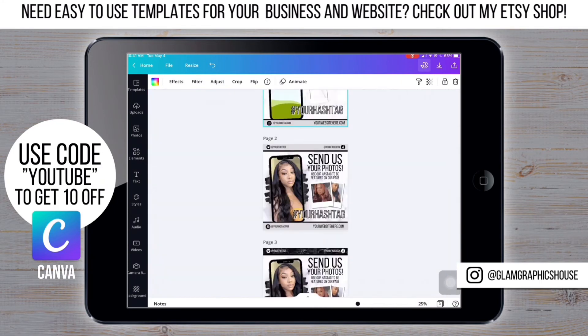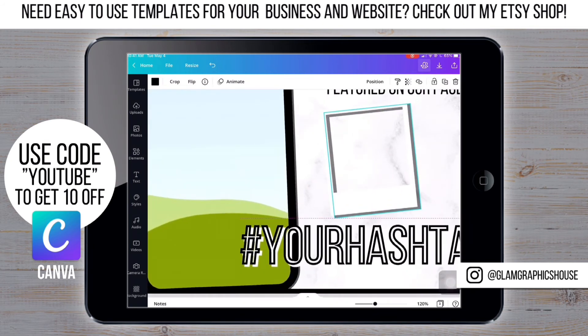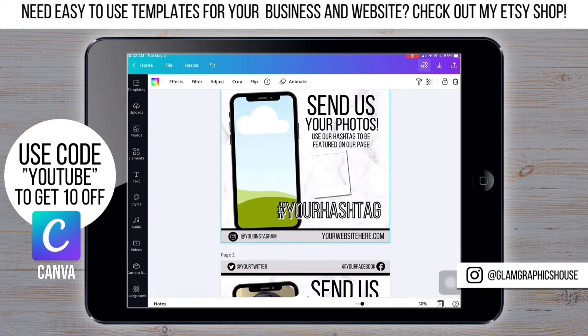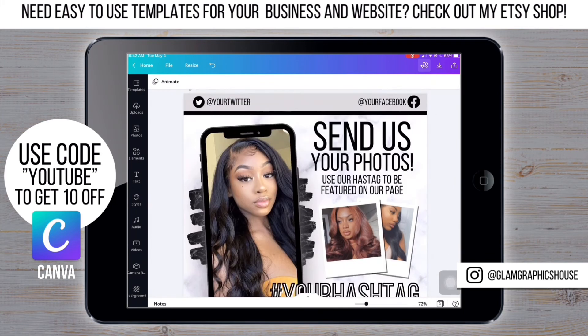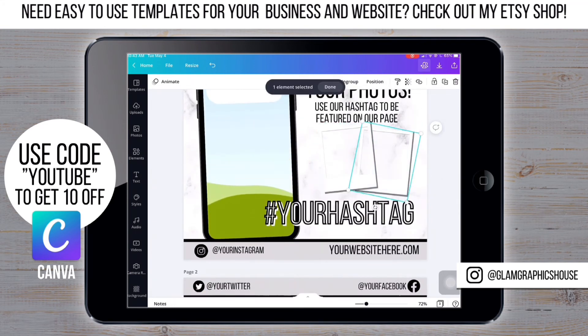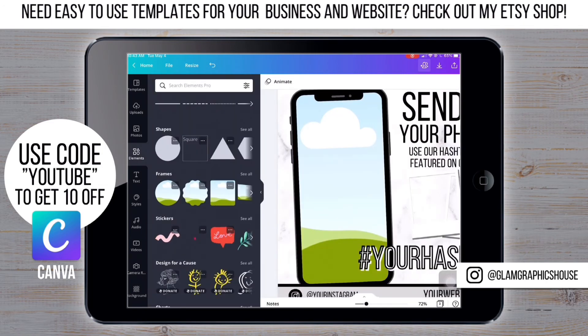Keep in mind that the black line that you see inside the polaroid frame is going to be covered up by the picture. Now I'm going to Elements, then Frames, and I'm going to choose this paint brush stroke frame.